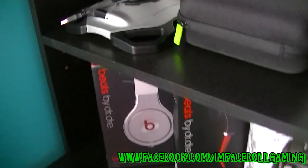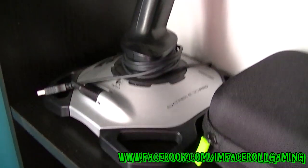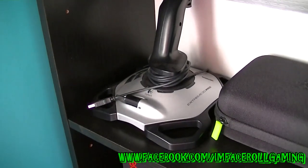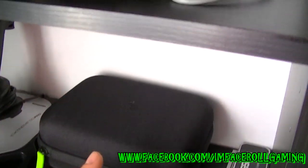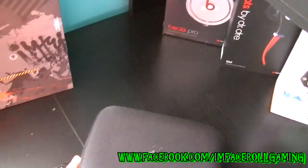Here we have a Logitech Extreme 3D Pro joystick. I've had a lot of fun with this, it works very well. It's just the fun sort of option I have if you want to try something different.